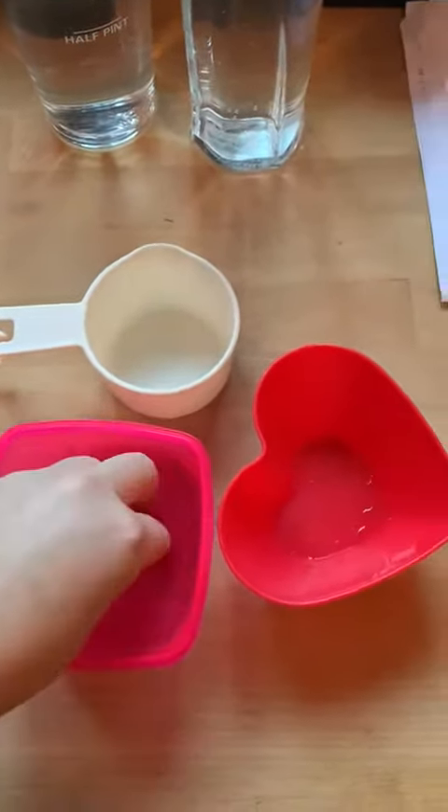Put one figurine in each of your three pots. Once you've done that, you are going to fill your pots with water — fill it nicely to the top on all three.